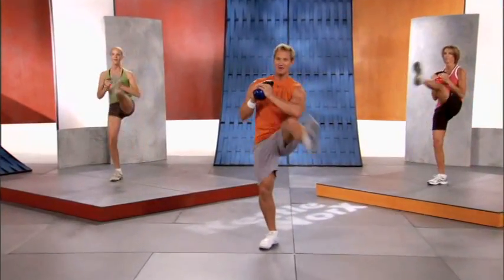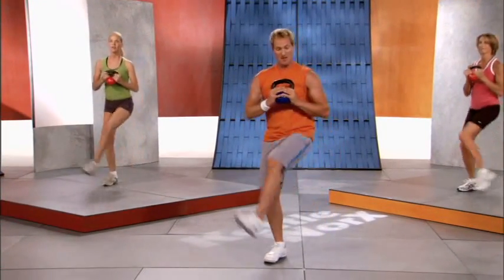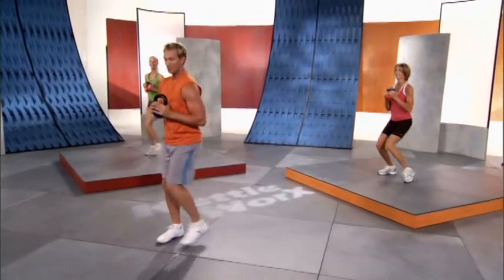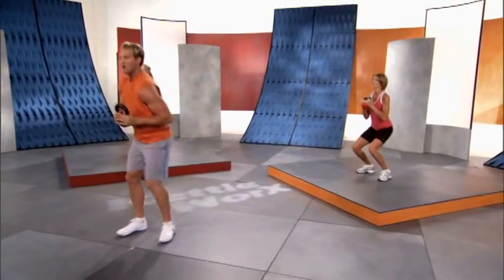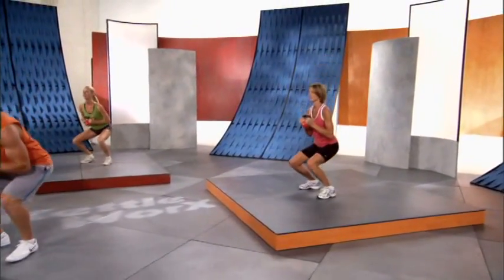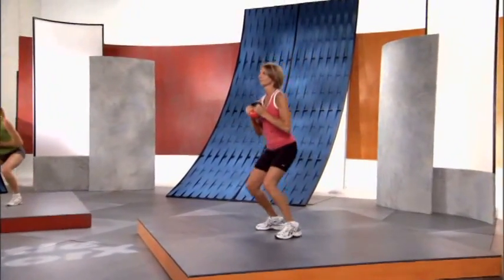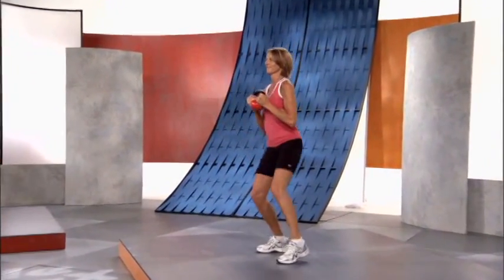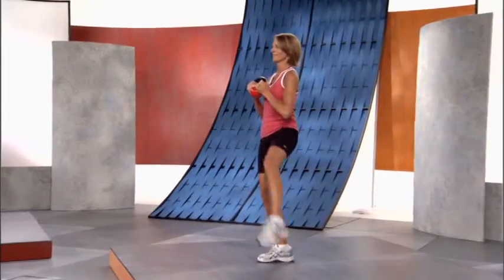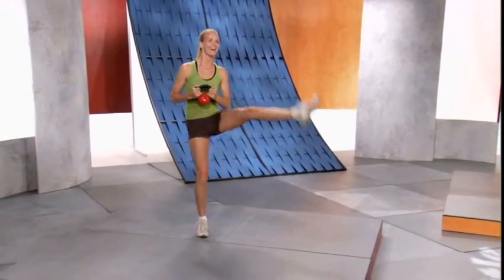Remember there's a chair in front of us and we want to kick and swing the leg over it. The higher you swing up, the more abs you're gonna firm and the more side of the butt you're gonna tone. We're doing a full 60 seconds — lots of fat burning, lots of calorie burning. Make sure to breathe.